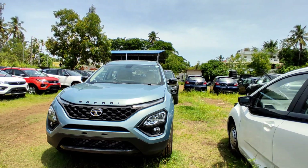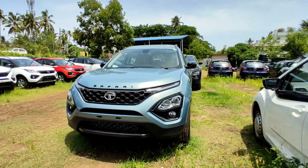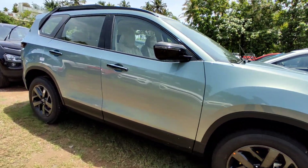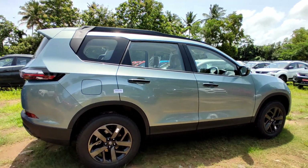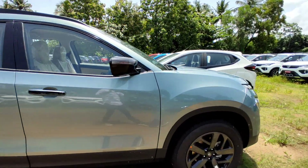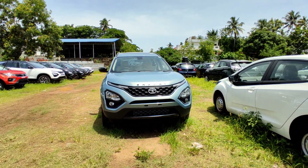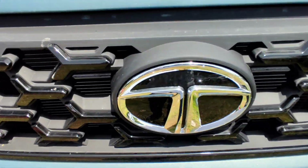The approximate on-road price is 26.47 lakhs. In this segment, it is called a normal Safari variant. If you want to know more, please like and share. I will see you in the next video. Namaskar.